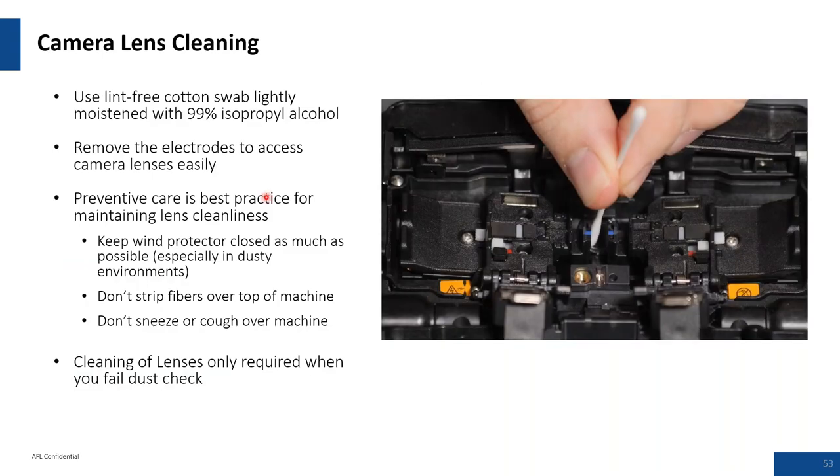Camera lens cleaning: remove the electrode housing to gain access to the lens. Only clean the lens when it fails the dust check. Some people have a tendency to over-clean, and active cleaning can produce micro scratches on the surface of the lens. If you clean it too often, you'll end up needing a maintenance bill to have the objective lens replaced.